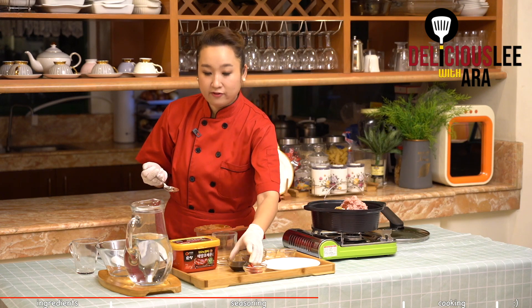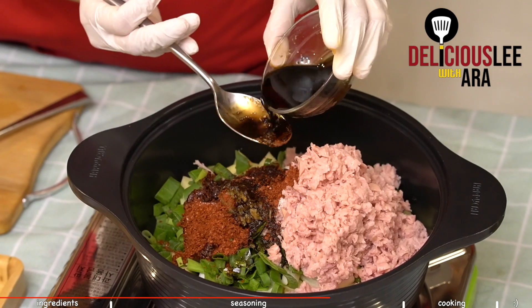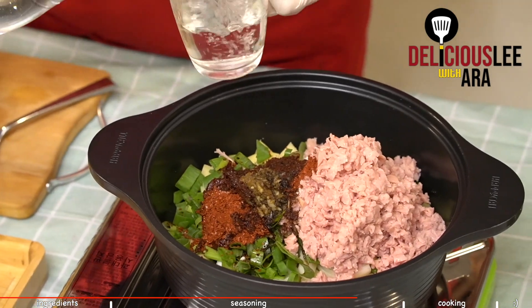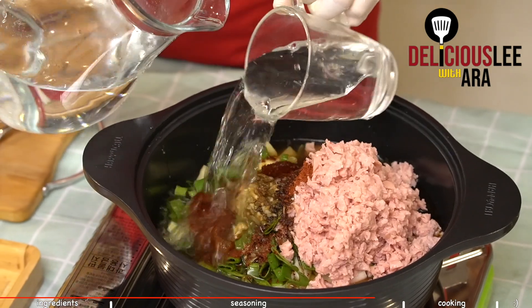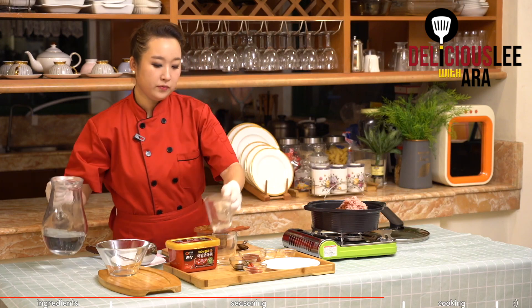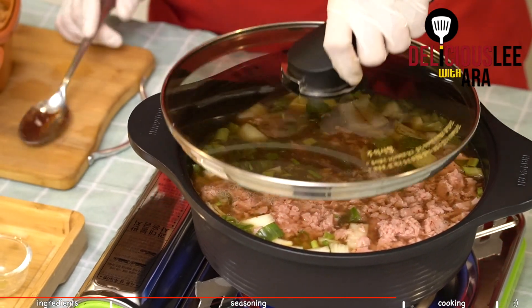And then we'll have our soy sauce — four tablespoons. After that, we'll just add our water and boil. That's simple — we already have our spam stew. We'll add around four cups of water, then turn on the fire. It's very simple. I'll cover it until it boils.